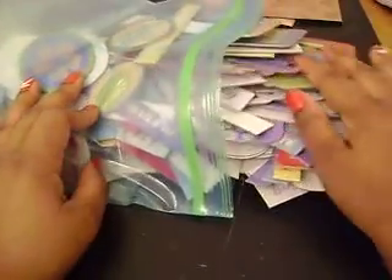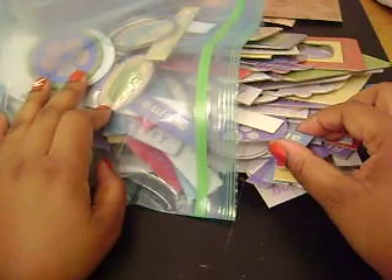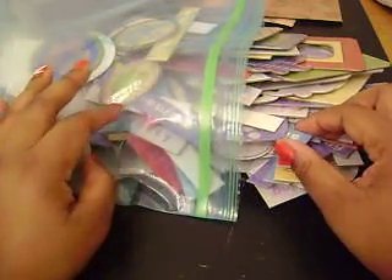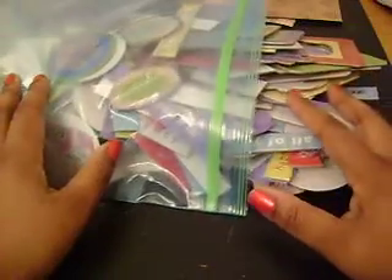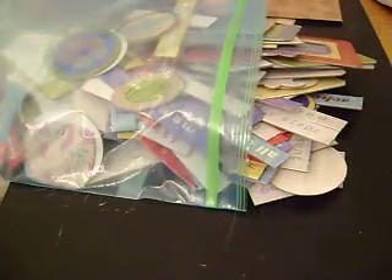I went to Big Lots a few weeks back and found this chipboard pack. It had like 1900 pieces of chipboard — this is some of the chipboard pieces — but there's so much more. Thank you guys for watching, and I hope you enjoyed my mini album slash mini haul. I will see you guys next time. Bye.